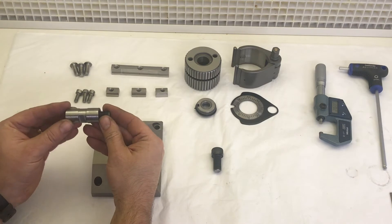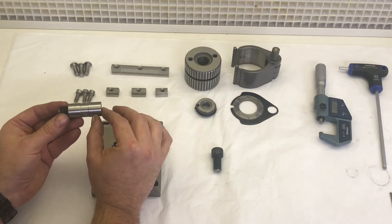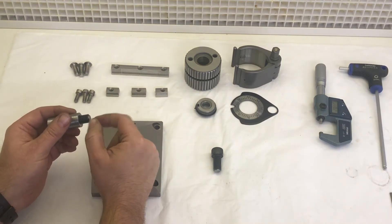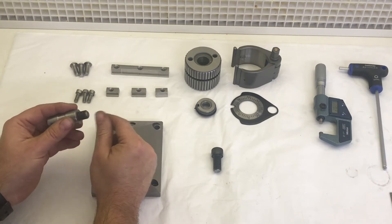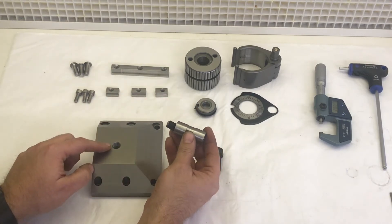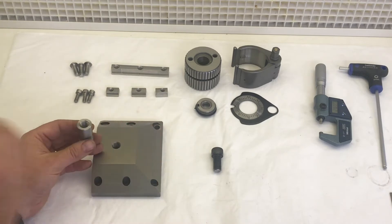I changed the design of the shaft to go on here. So instead of having threaded spigots on the end, I've drilled and tapped it M12 and screwed a high tensile screw into this end, locked it with 638, then cut the end off on the lathe, chamfered it, and that will screw into here so that it all pulls down nice and square.